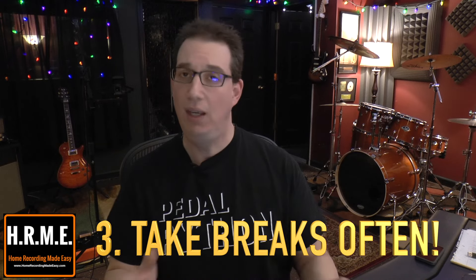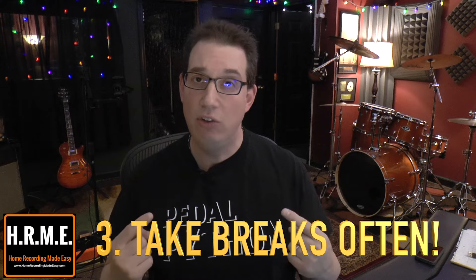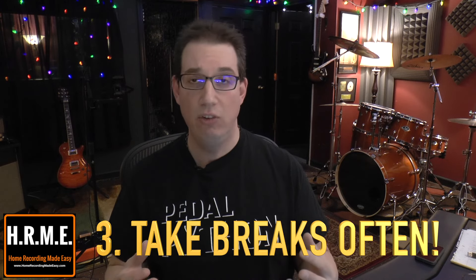Tip number three is something really simple that a lot of us engineers forget to do because we get so enthralled in what we're doing, and that is: take breaks. Taking breaks every 30 to 45 minutes — an hour at most — gives your ears a chance to rest and reset. So when you come back and listen to your mix, you can get that first impression again, and over time it will also allow you to mix longer because your ears are going to be rested.